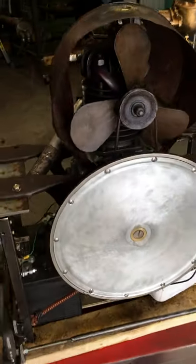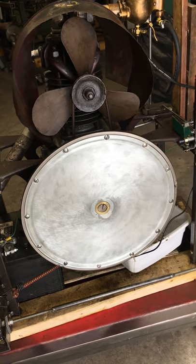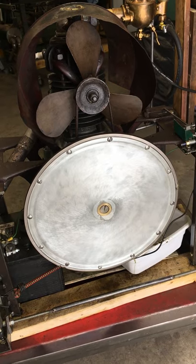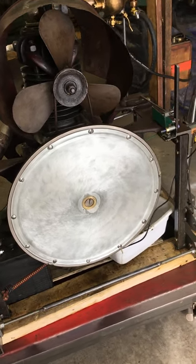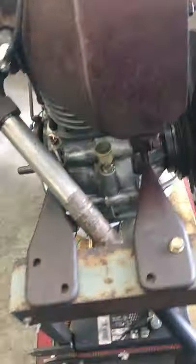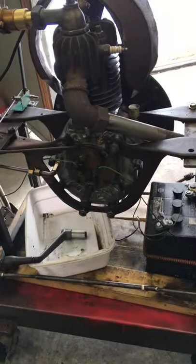This is part of the transmission — the big piece of wheel you see. Another wheel 90 degrees rubs against it, and if you're toward the center you're going slow, if you're out to the edge you're going fast, and if you're on the other side of center you're going in reverse.